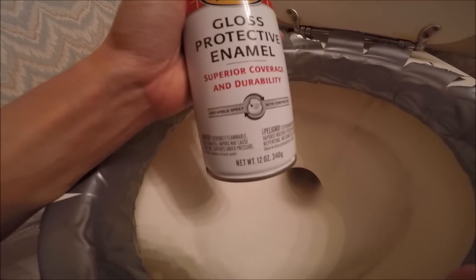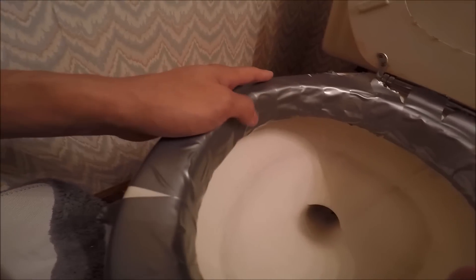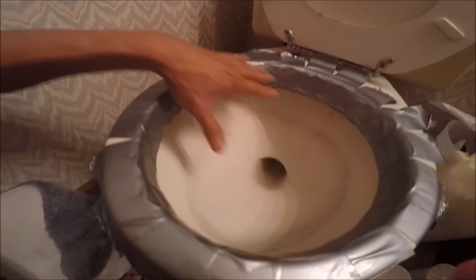I actually have no idea how this is going to turn out, but I guess we'll find out. I started by duct taping the sides of the bowl, or the upper lip, and then we'll just be spraying within the center here.